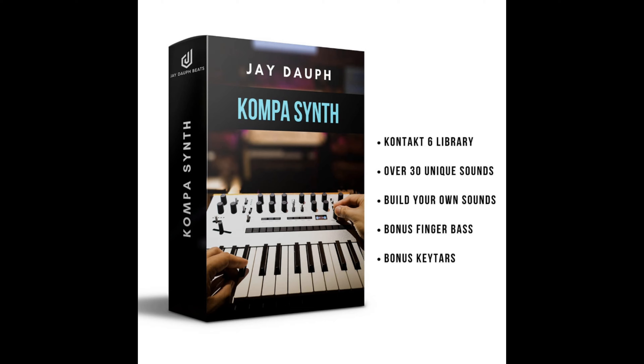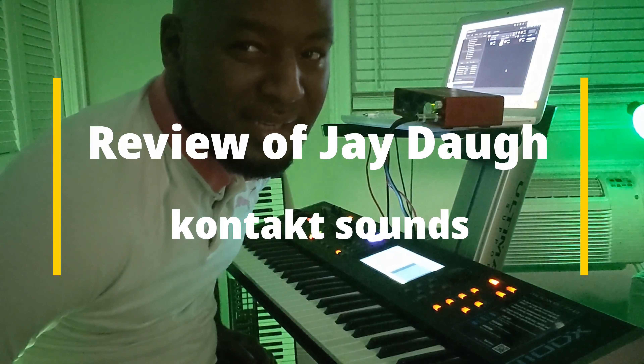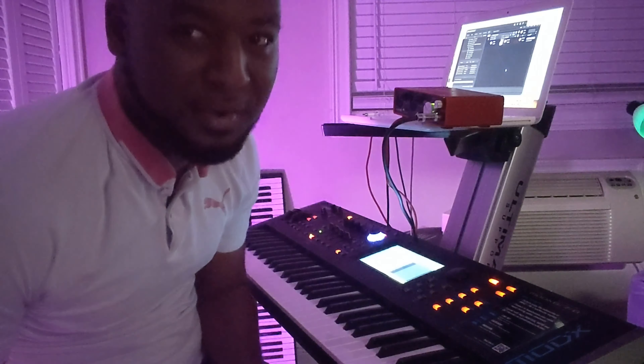What's going on everybody? I just got the J. Dolph Compas Sounds for Contact 6. It's about 80 bucks on his website. This is a review — I'm going to show you guys the quality of sound. This is my first time actually playing with the sounds; I just installed it on my computer.